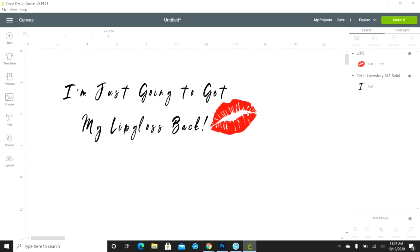Right now the lips are a print-and-cut image, but I want to turn it into a cut image. I'm going to go up to Line Type, select Cut, and turn them red — so they'll just be red lips cutting as one piece on my Cricut machine. I'll have to weed out the little pieces, but it'll cut in one piece in red. The font will cut in black, so we have two separate pieces.